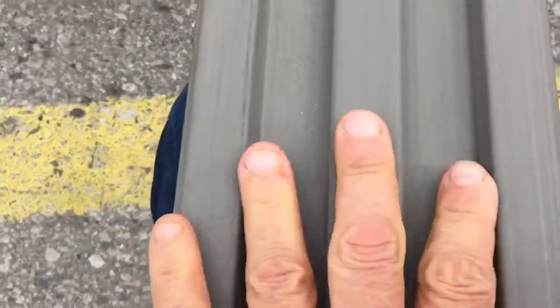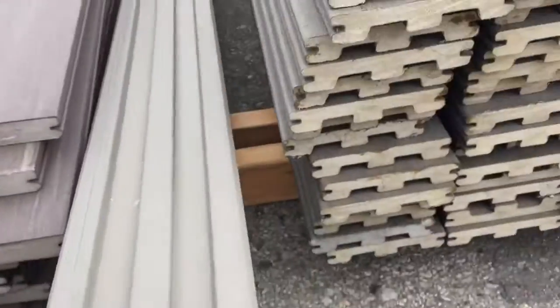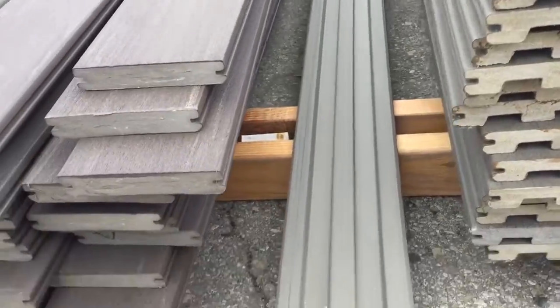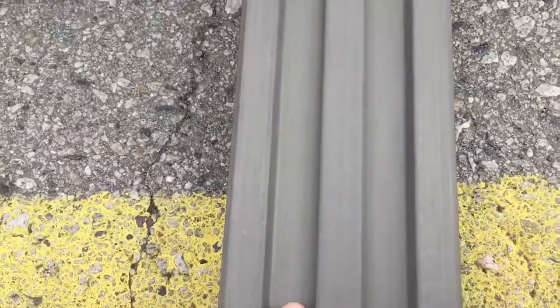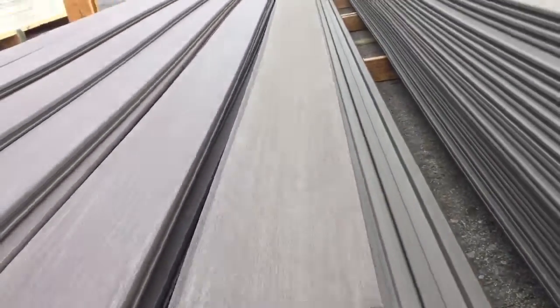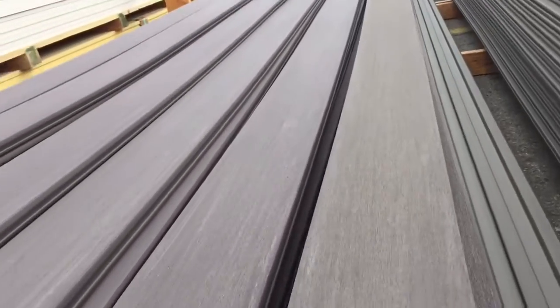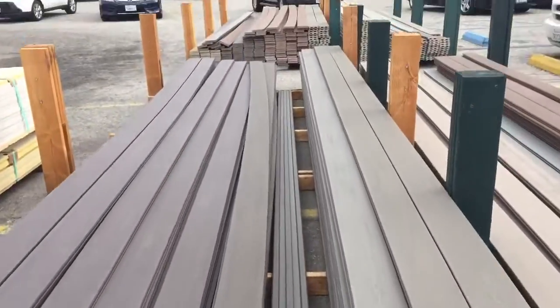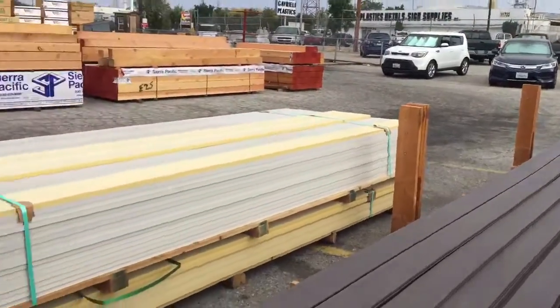We can have this kind of design either on the outside or on the inside of the gate. It can give some nice character from the outside if we put this design on the outside, and vice versa. So we have both choices — either solid and smooth on the inside, or it's going to be kind of rough, looks more like wood on the outside.